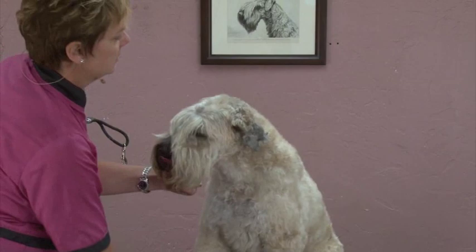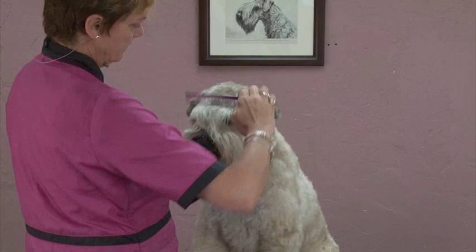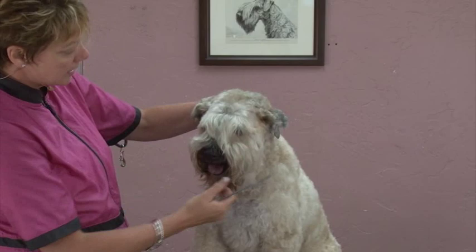Remember we did the neck earlier with the comb. I'm going to comb this up, and you can see just the beginning of the dome. He doesn't have a lot here. I'm going to show you how to blend this together, scissor the ears in, and give it a much more terrier-esque face.